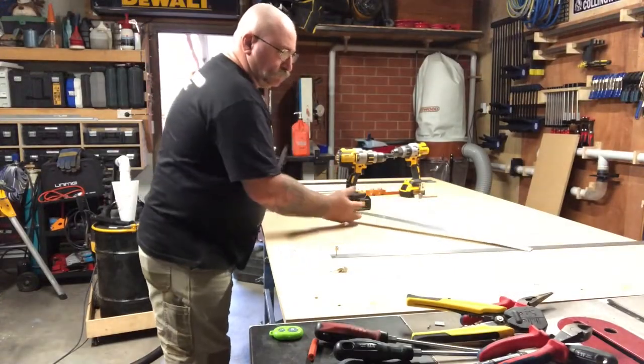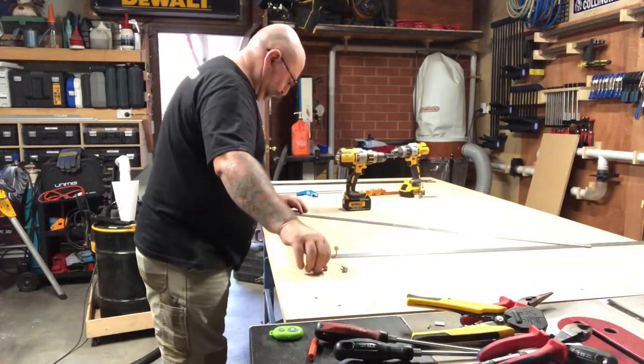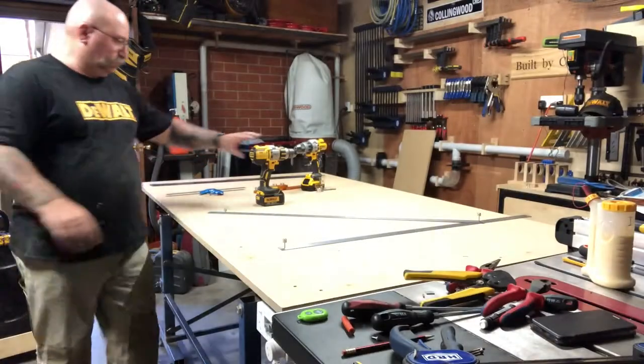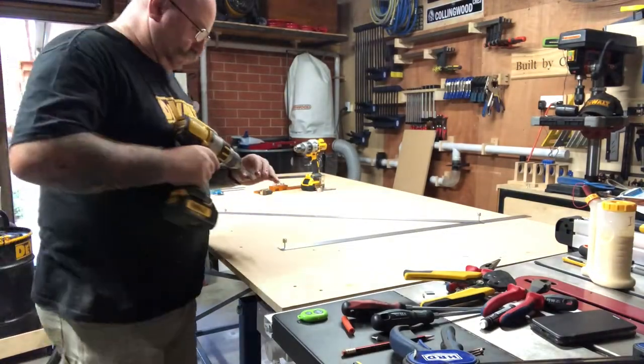Here's where the path guide system comes into its own. What I'm doing now is pinning the two rulers together making a triangle. That way I know that when I do the next set of holes, they're going to be 90 degrees to one another.